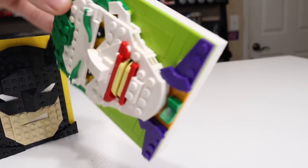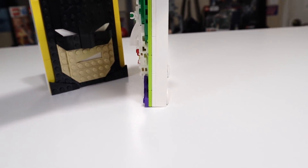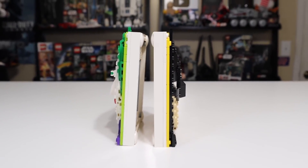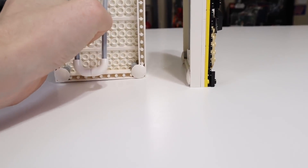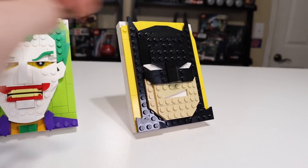The thing with the Joker though is the purple jacket has little pieces that go below the bottom of the canvas, so it actually ends up at a slight angle. You can see much more easily with Batman next to it that the Joker is slightly leaning back, which I don't find ideal if you want it to stand up straight. But again, just drop down the little stand piece and you'll be perfectly fine with both of them.